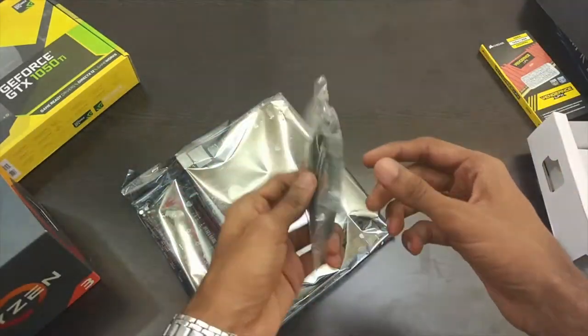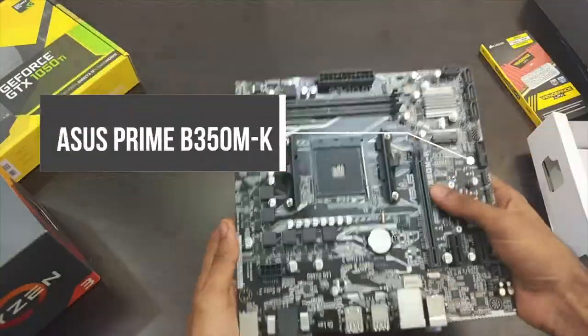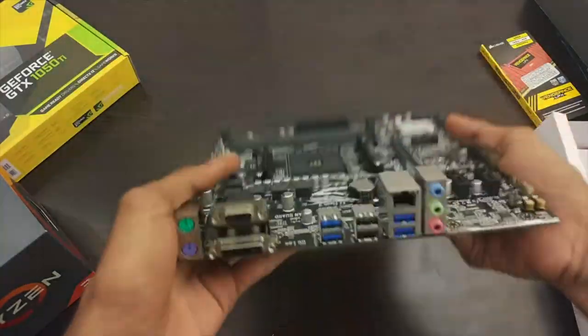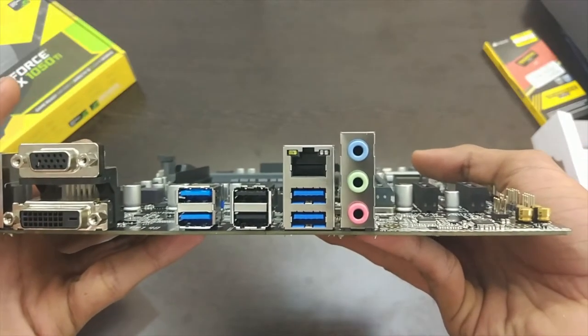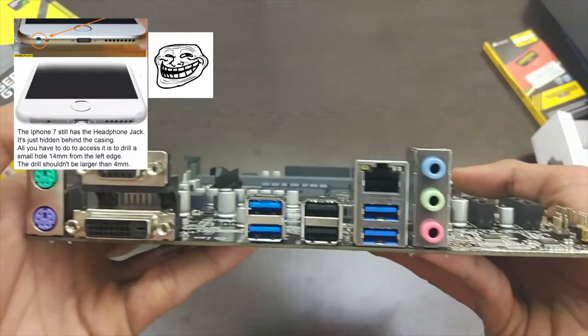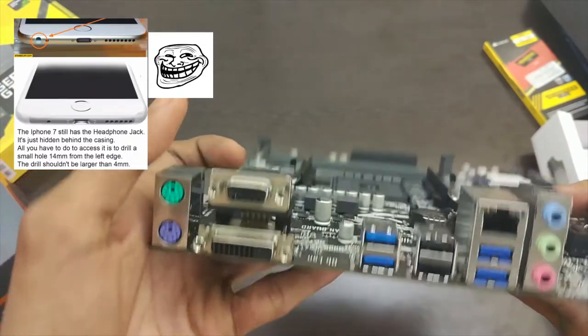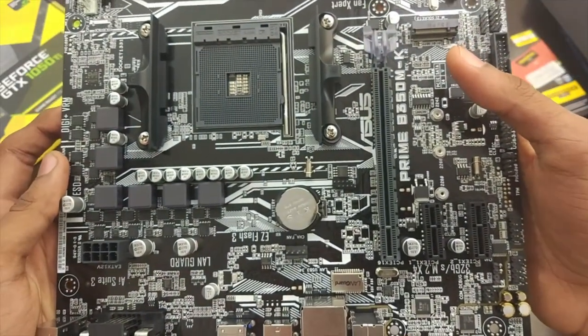Let's have a look at the motherboard now. On the rear end we have 4 USB 3.0 ports, 2 USB 2.0 ports, a standard ethernet port, PS2 style keyboard and mouse ports, display ports, and yes, we have the 3.5mm audio jack which we don't see often these days. We don't get the HDMI port with this motherboard.